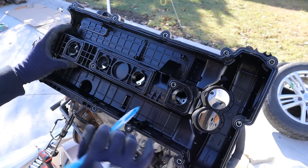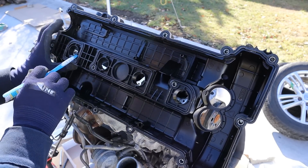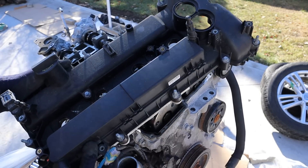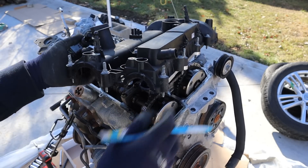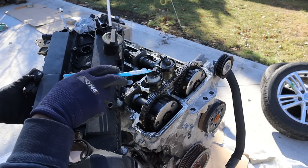Here you can see the bottom of the valve cover — everything here is made of plastic. You can see the seals for the ignition coils and spark plugs. I do like that the bolts are captive so you can't lose them as easily. Out of the back here we've got our cam sensors for both the intake and exhaust camshafts, and up at the front are the two holes for the variable valve timing solenoids.